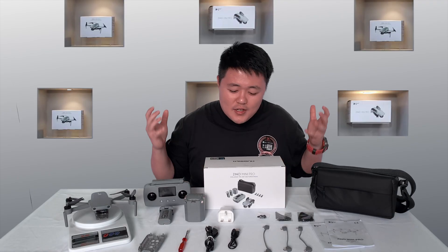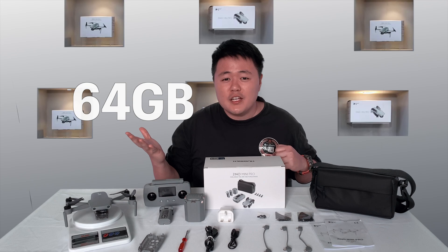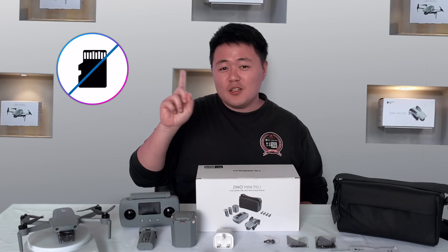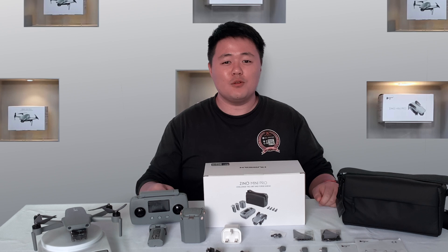Okay, let's see what's inside the package. The Hubsan Gino Mini Pro comes in 2 versions: 64GB and 128GB. It has built-in memory and you do not need to use an SD card. Right now on this table, it is the 64GB portable combo version with 2 batteries.